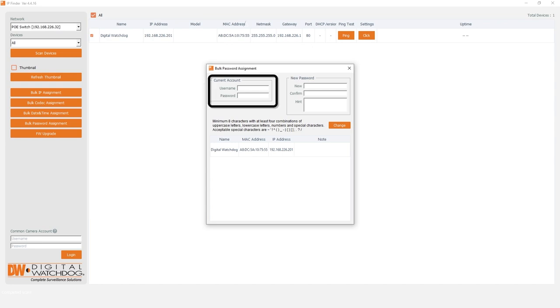In the Current Account section, enter the current login credentials for the camera. The default login for new cameras is admin-admin. For the new password fields, enter your desired password and re-enter it again in the confirmation box. If needed, you can create a password hint. Click the Change button to apply your changes.